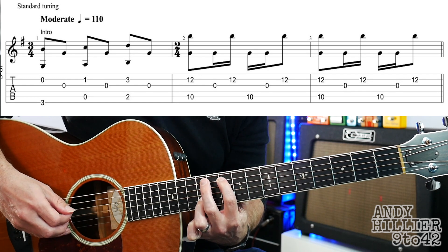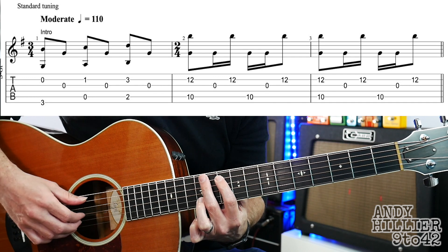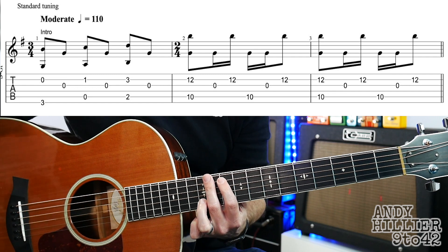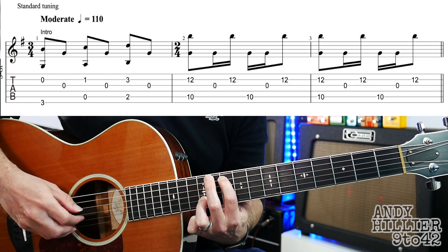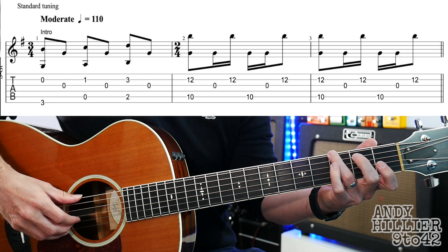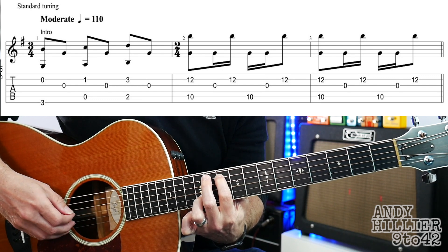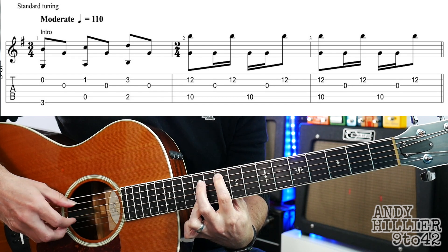Then we're going to play the A string on its own, then the G string, and then the B string. So that second bar goes like this. The next bar is exactly the same, so let's play bars two and three — they sound like this. So let's try and put the whole line together, a bit faster.